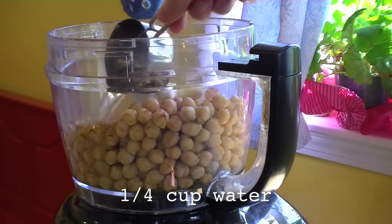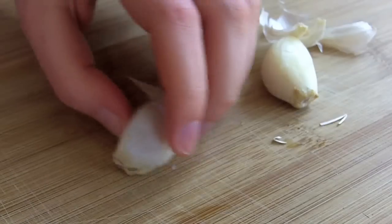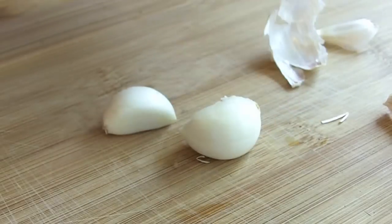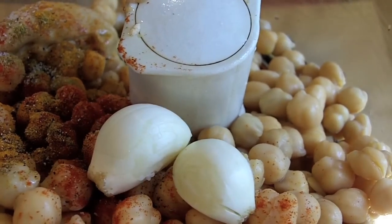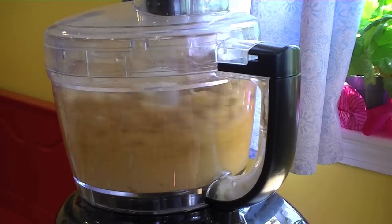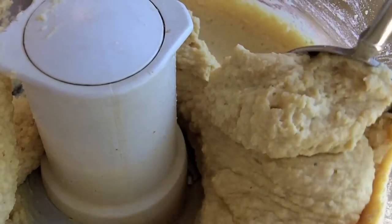Add about a quarter cup of water for consistency's sake. Last, garlic — I put two cloves of garlic in my hummus, but that can get pretty strong, so you might want to take it down a notch. Unless you need to ward off vampires. Blend it in the food processor until it reaches the desired consistency. You may need to add a little more water to get it just right.